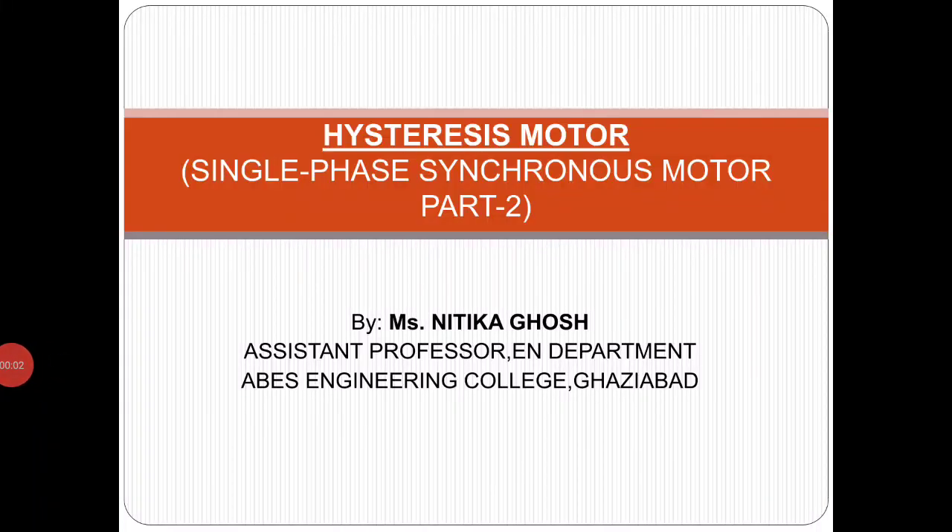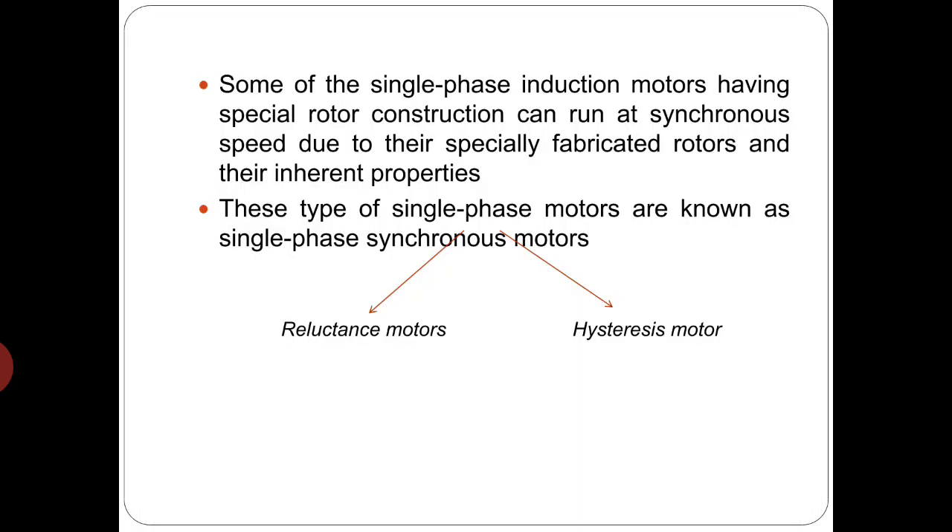Hello friends, I hope you all are doing well. In this video we will be discussing hysteresis motor. Some of the single phase induction motors having special rotor construction can run at synchronous speed due to their specially fabricated rotors and their inherent properties. These type of single phase motors are known as single phase synchronous motors. In the previous video we have discussed reluctance motors in detail and particularly in this video we are going to discuss hysteresis motor.